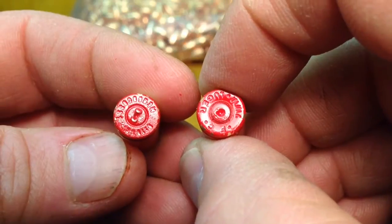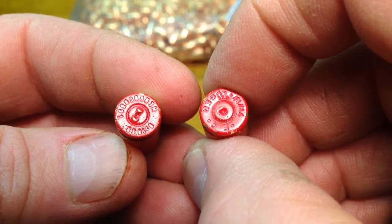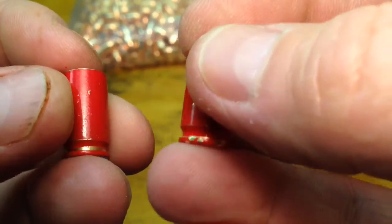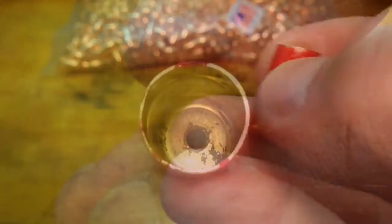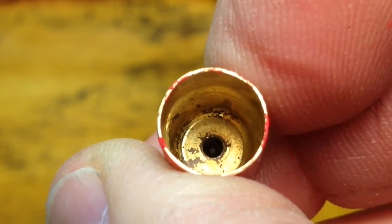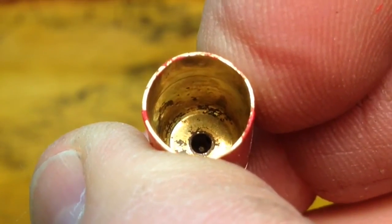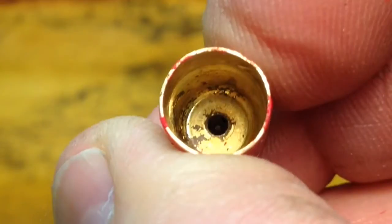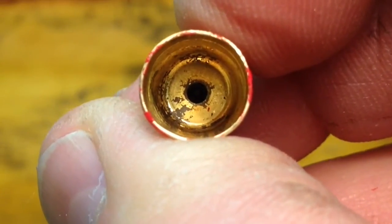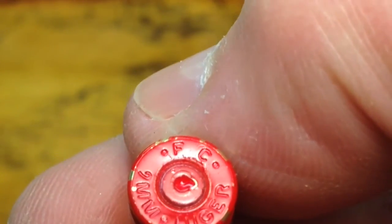They both look identical from the outside, but one is a Boxer primer. If we turn them over so that you can see inside, you'll see this is the Boxer primer. The Boxer primer was designed by Edward Boxer of England and is the most widely used primer type. It has one flash hole, which makes it easier to remove the primer when reloading — that is the reason it is the most widely used.